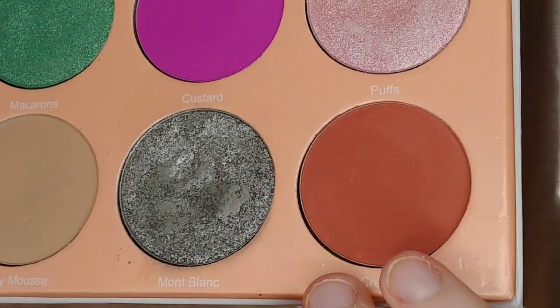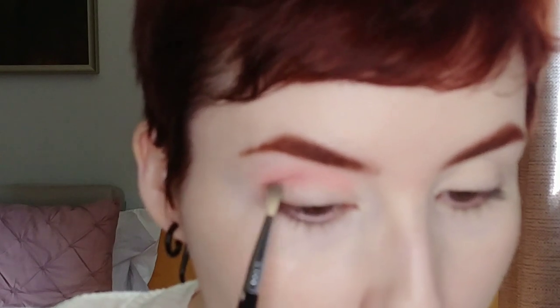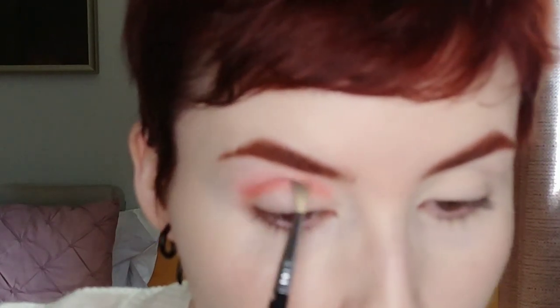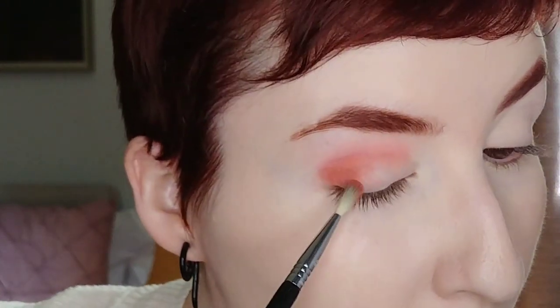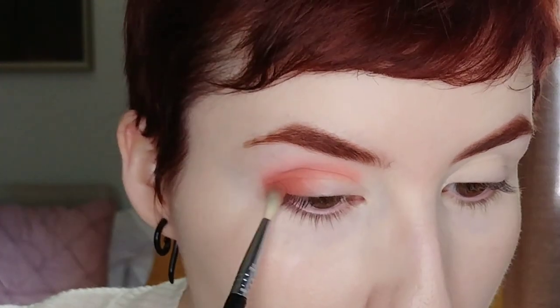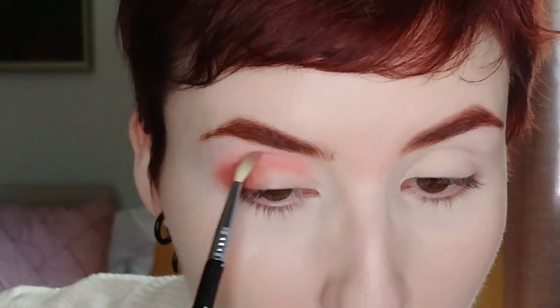I'm going to take 'Crepes,' which doesn't look pink in the pan — it looks more like a brown red — but on the eye it's kind of like a pink red. I'm using a smaller blending brush to put that lower down through the crease and blend it on the outer corner. Using the same small blending brush, I'm just taking more Crepes to blend the edges.